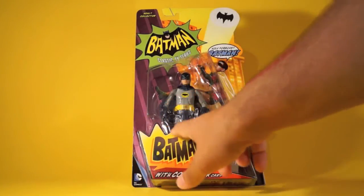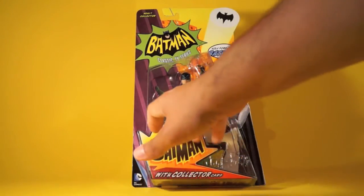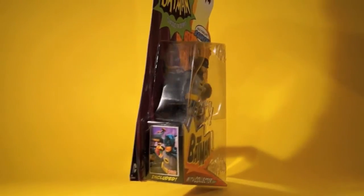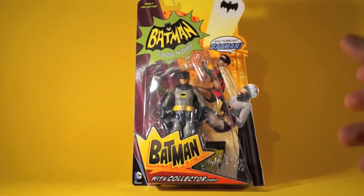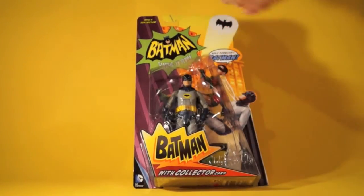It's got this nice patterning around the Bam sound effect thing of Batman, and we've got all these embossed things along the front of it. There's a little shot along here that has a picture of what I'm assuming is going to be the art card. I haven't opened this yet, so I don't know for sure it's the art card, but I'm going to find out once I open it. That's all of the front of the package.